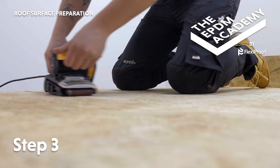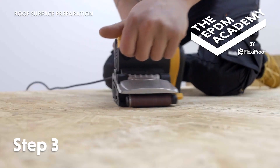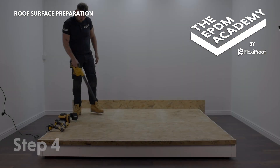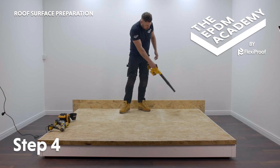Use a belt sander to sand the joins on the roof deck for a smooth finish to apply the EPDM membrane to. Use a leaf blower to remove all dust and debris from the roof deck.